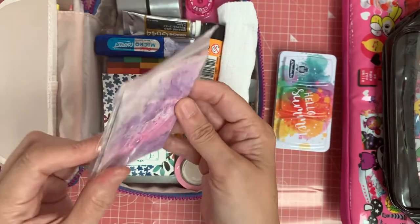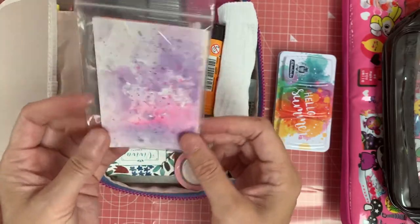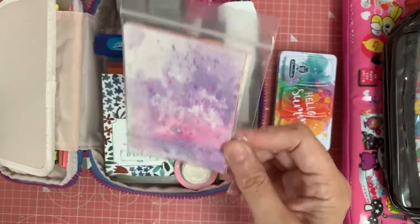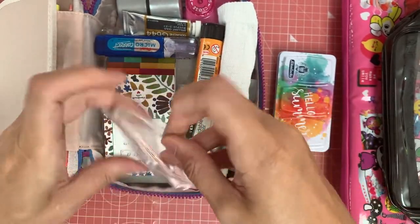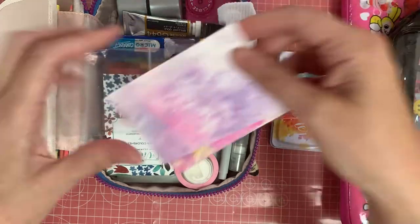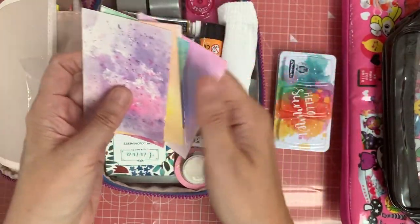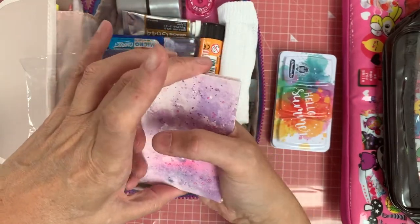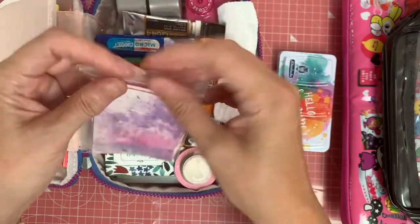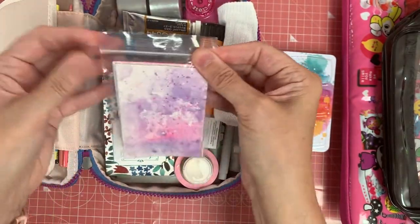The next thing I've got are some pre-painted watercolour pages that I can just play around with — I think there's about seven of those, so enough for one a day if I wanted to. They're probably about A6 size. They all go in a little plastic bag there, which fits quite nicely.